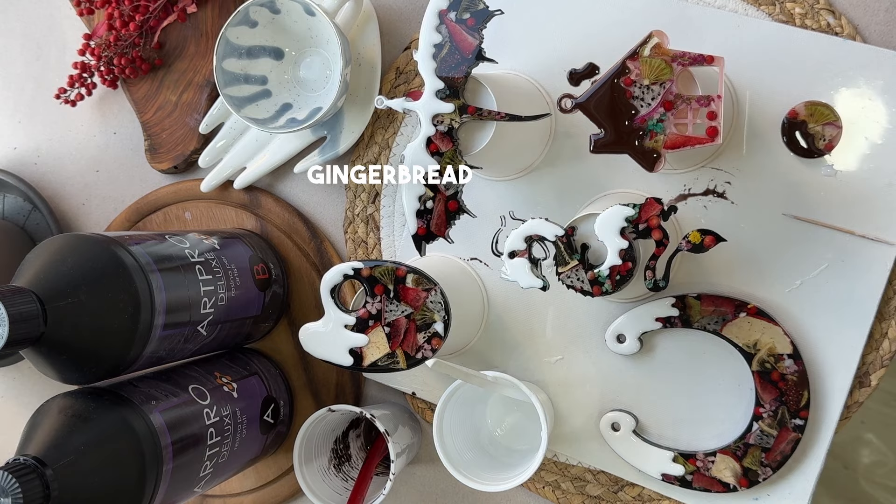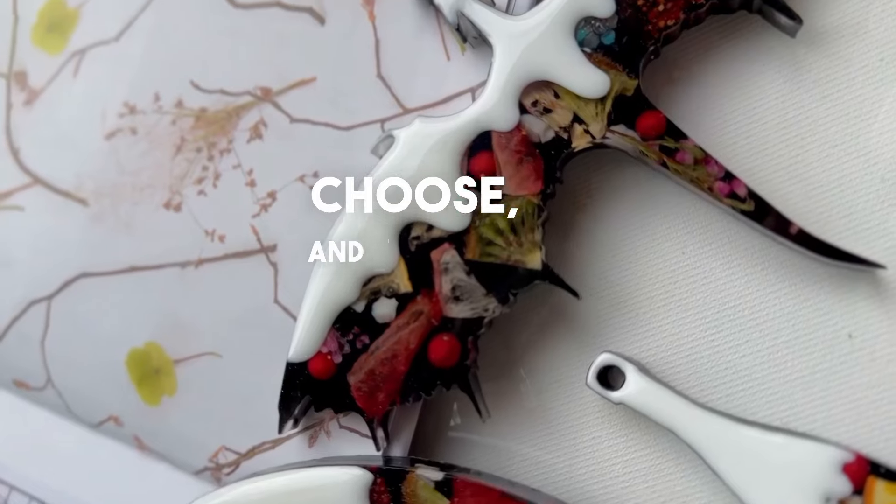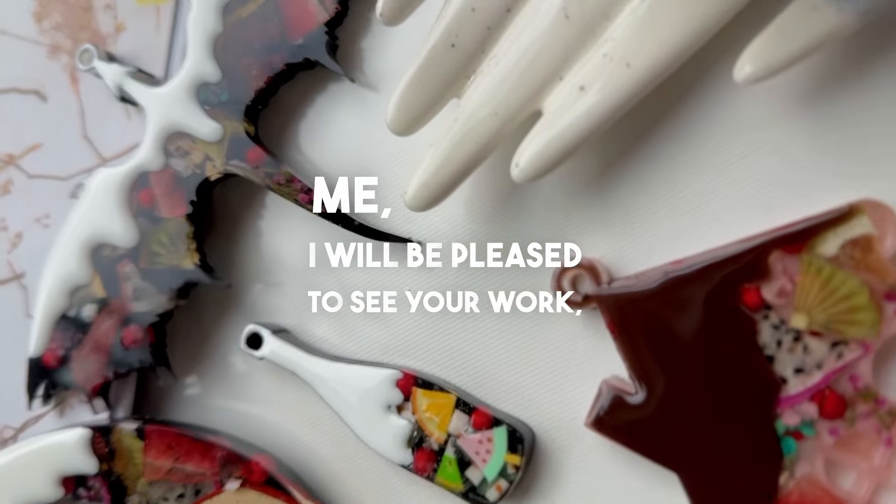These are the glazed gingerbread cookies we got. I have even more lessons on the educational platform Patreon — go look at the boost and choose. And if you do such an experiment with me, I will be pleased to see your work. Have a great mood!